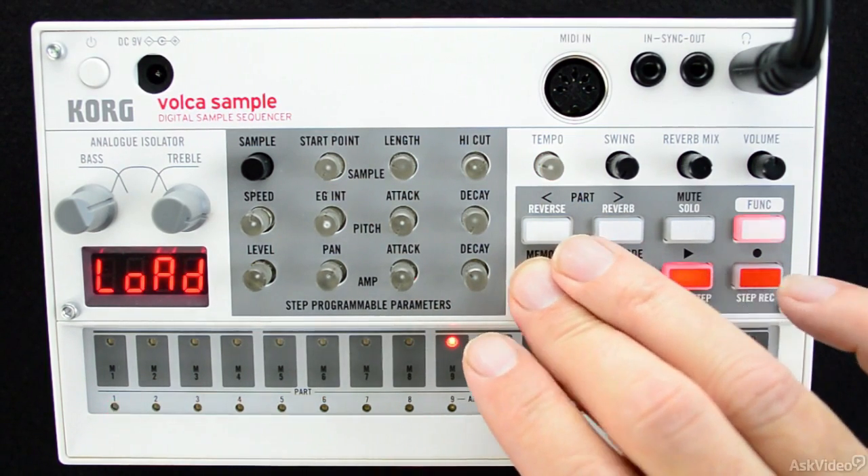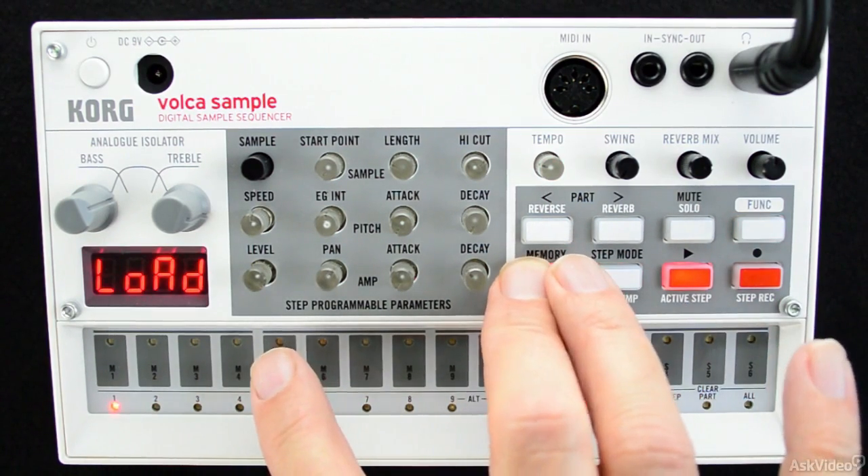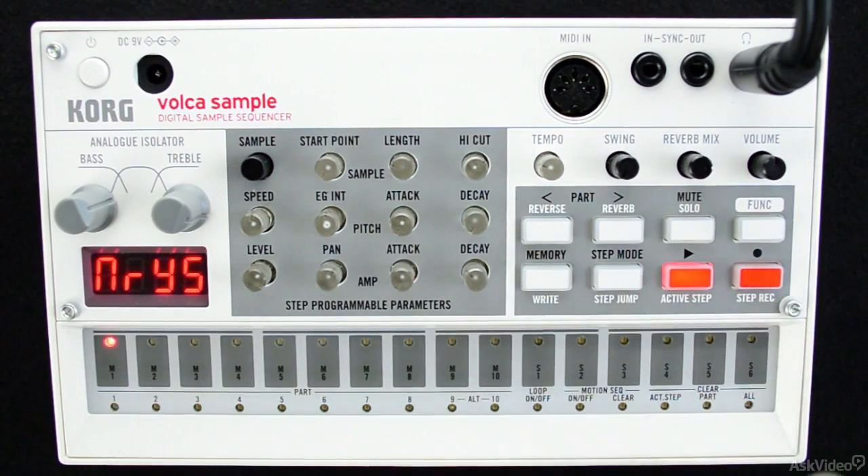Alright, so make sure you've got a fresh set of batteries and a pair of headphones, because it's time to sample. We'll be right back.